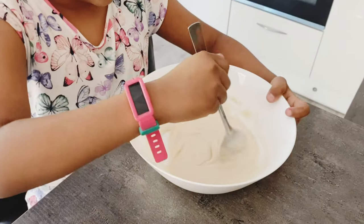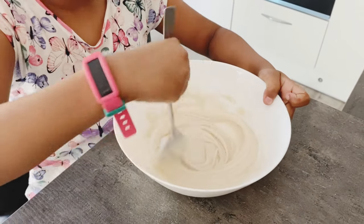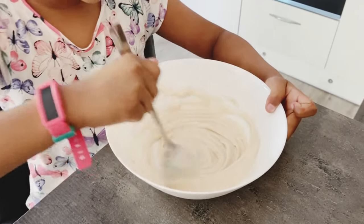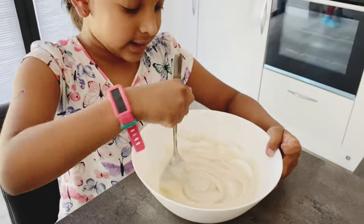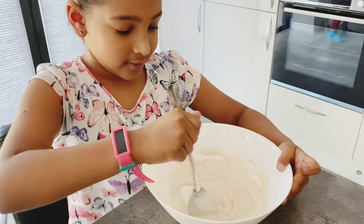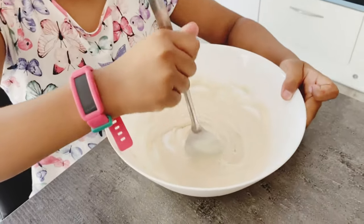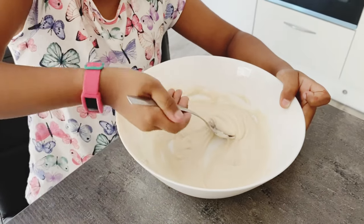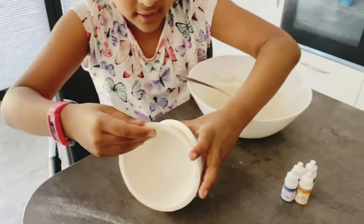So we have to mix it until there are no chunks in there, not even one. Also, these are more suitable for hand and finger painting than using a brush because it's salty. There are no chunks now, so we'll put the spoon aside and split it up. Let's take all of these.